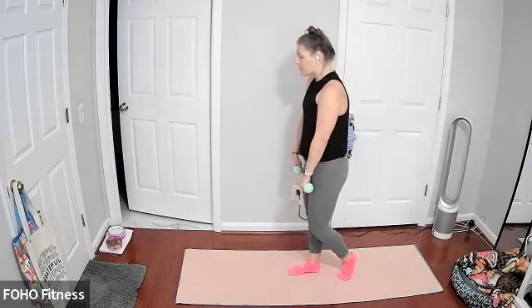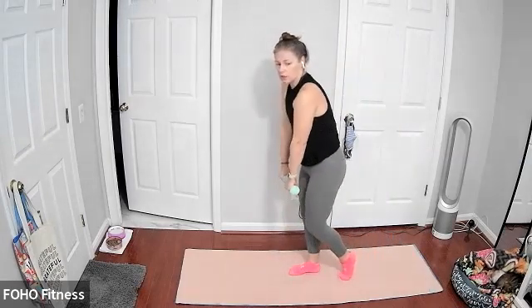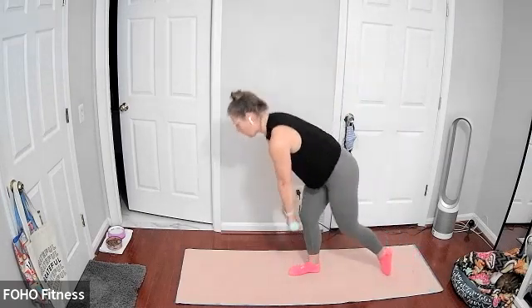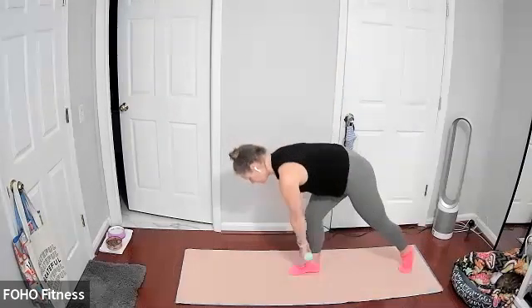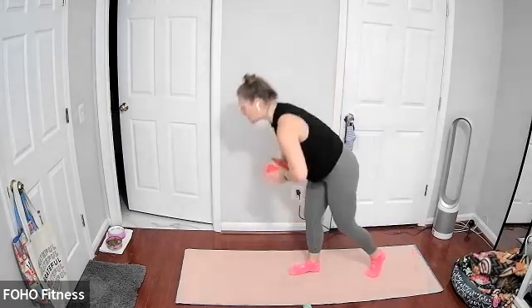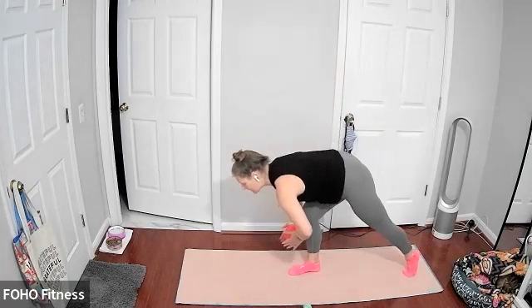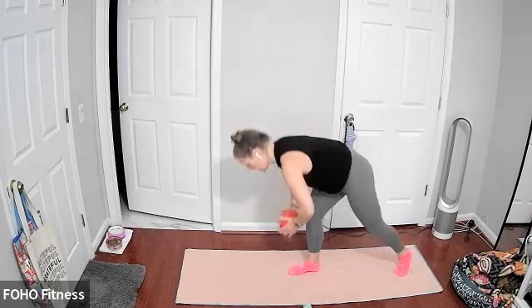Coming back to starting position. Now we have the other side — right foot forward, left foot back. Weights in your hands or ball between your palms. Just gliding that left leg back. Core stays nice and engaged. If you'd like to use the ball, just press the ball with elbows wide between your palms, left leg stays back. Gliding that ball down the front of your shin as you extend your left leg back. Hips stay facing towards the front. Last five, two, and one.